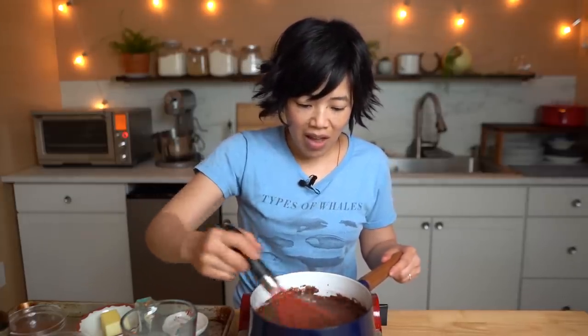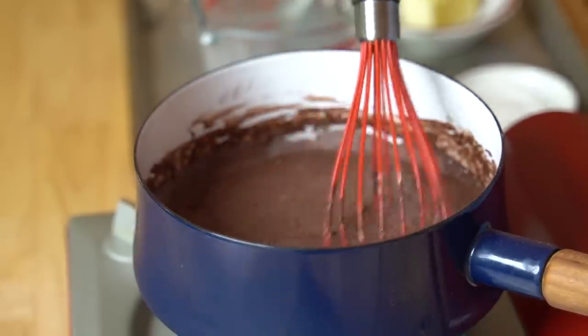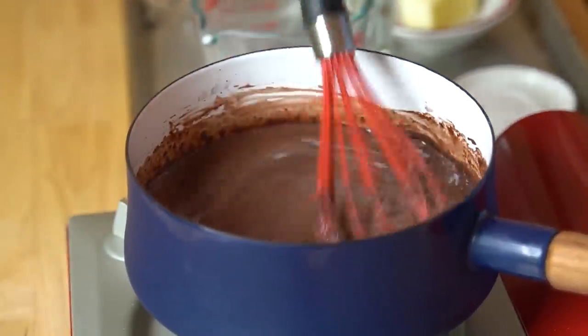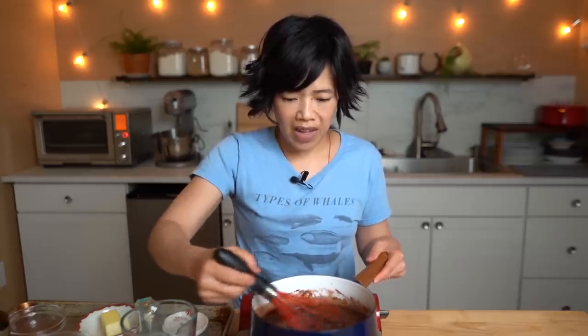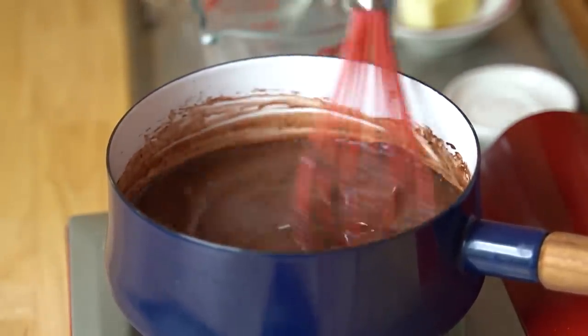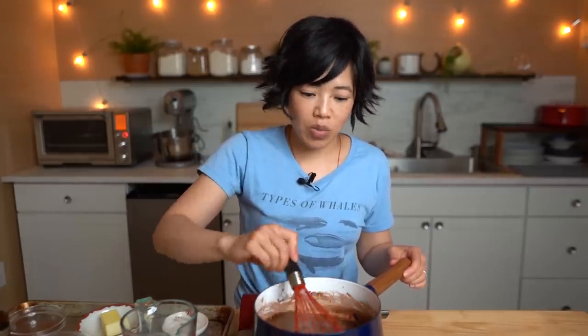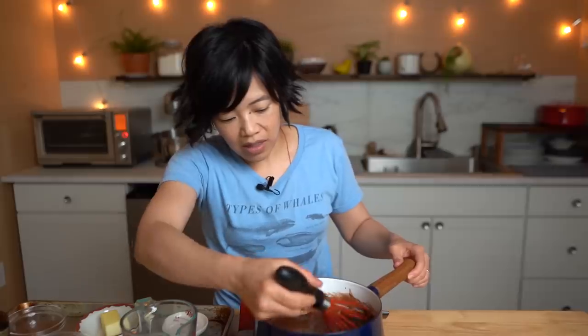Now that we've whisked everything up, we can turn on the heat to about medium-high. We're going to bring this to a boil and stir it pretty much constantly because we don't want it to scorch on the bottom of the pan. It's important that it come to a full boil so that we know it's going to reach its thickest point. I think I learned that from Emeril Lagasse — when using flour as a thickener, you must allow it to come to a full boil. We don't put the vanilla in the beginning because that beautiful vanilla essence will evaporate out with the heat, so we'll add it at the end.